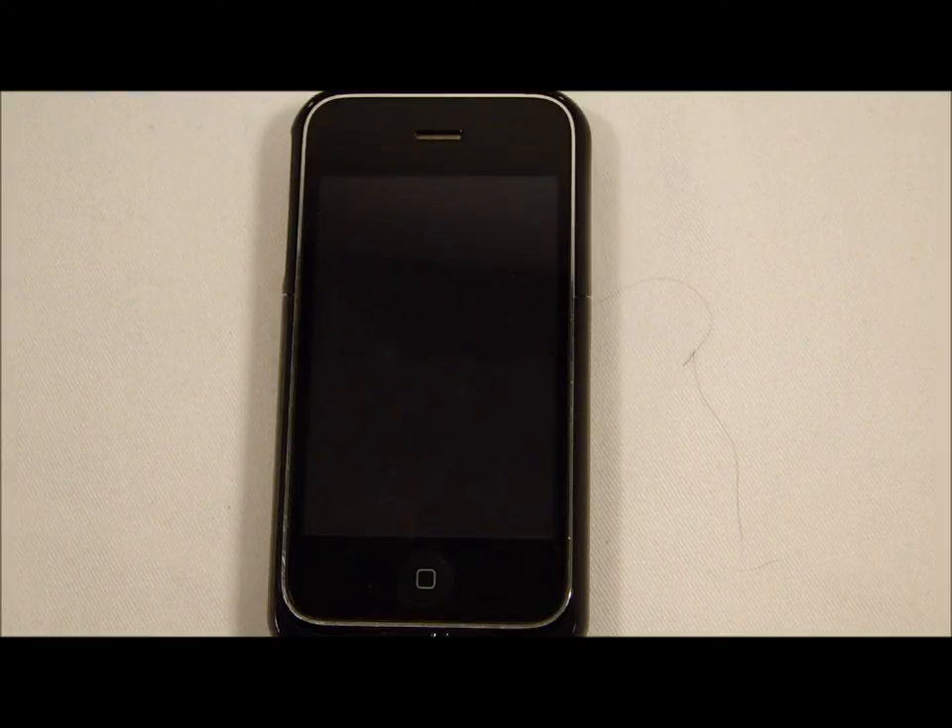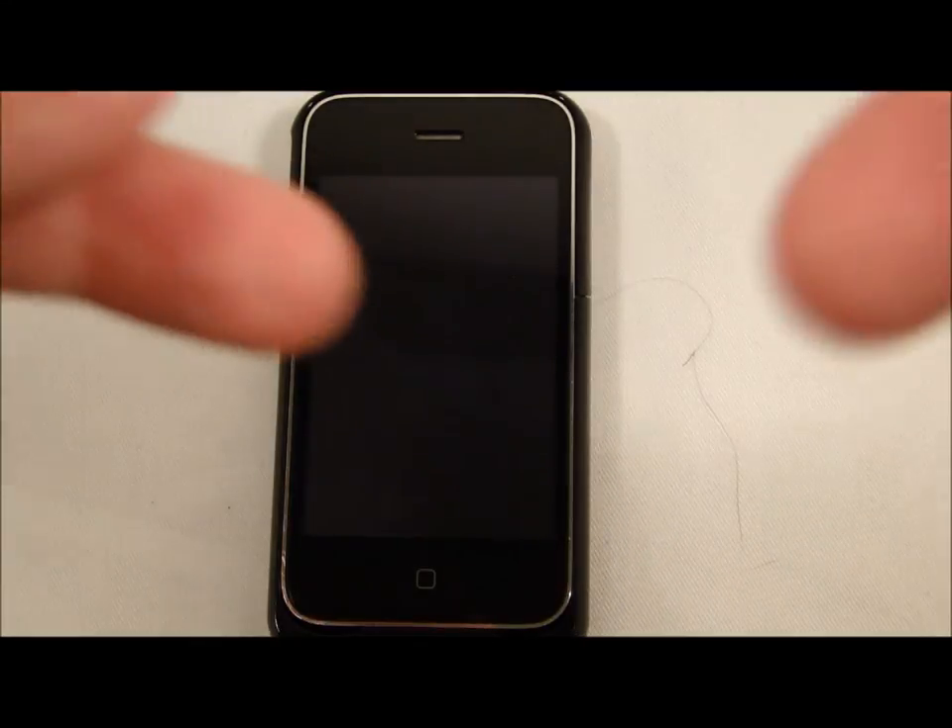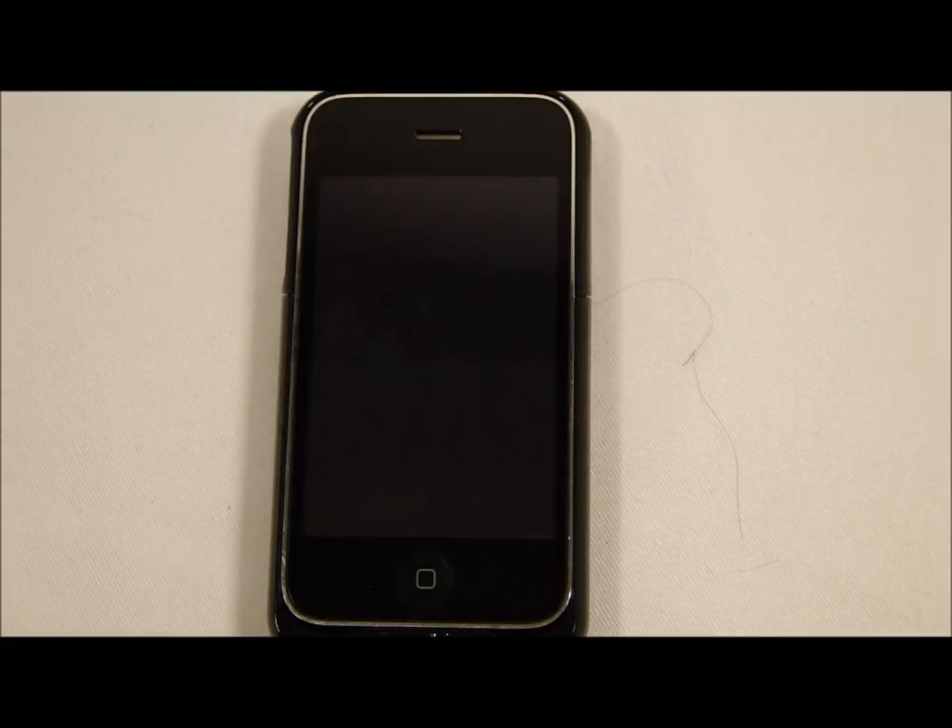Please go check out this product on Mophie's website — that link will be in the description below. Think about buying this; I really like it and have used it for a while. The color choices are great, so there's probably a color you'll like. Thank you guys so much and I'll see you later.